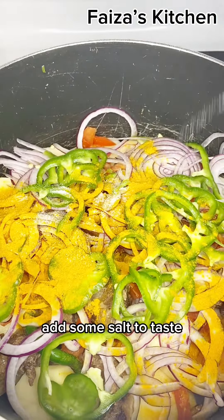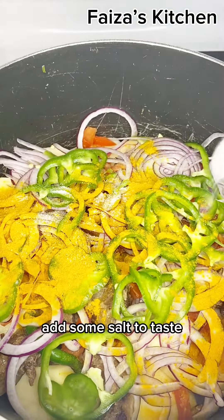Then you want to go ahead and give it a good mix. Slice some onions and bell pepper and give it a good mix. Then you want to add a teaspoon of turmeric. Add some salt to taste.